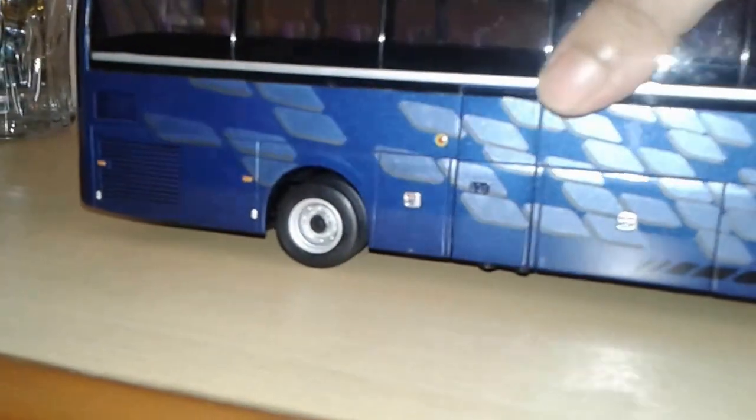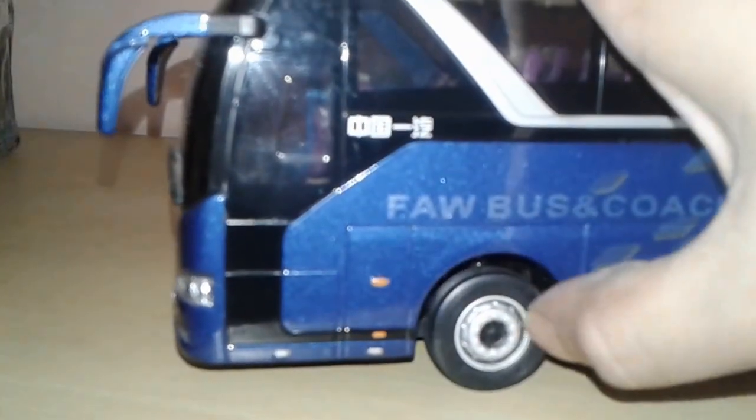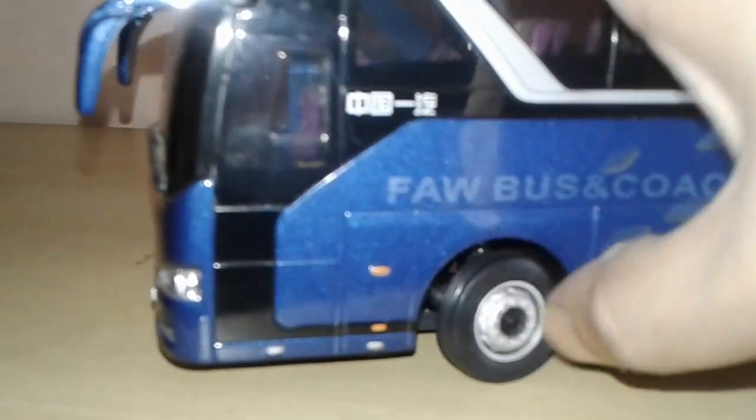The engine vents — the front wheel is definitely steerable, it's movable. It's a highly detailed bus in 1:32 scale. The light cluster is very much detailed — there's a focus sign written here in Chinese. The indicator lights are all clearly marked, and the driver's mirrors are there.